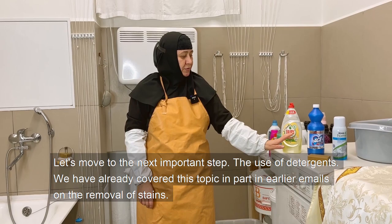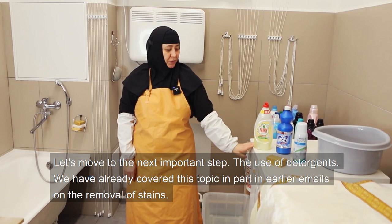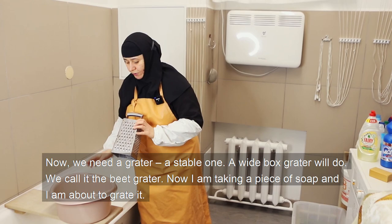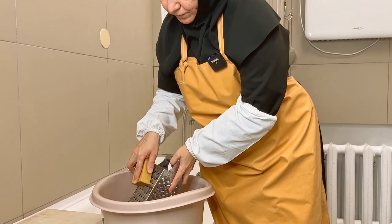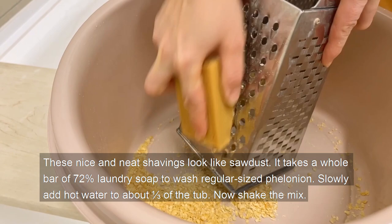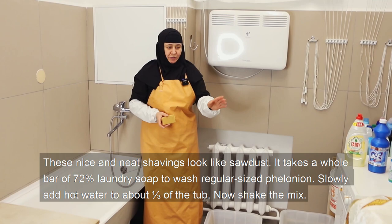Let's move to the next important step: the use of detergents. We have already covered this topic in part on the removal of stains. Now we need a grater — a stable one; a white box grater will do. We call it the bead grater. Take a piece of soap and grate it. These shavings look like sawdust. It takes a whole bar of 72% laundry soap to wash a regular-sized felonion.